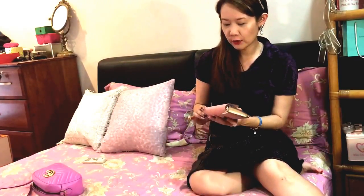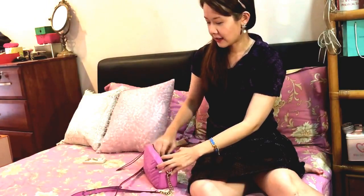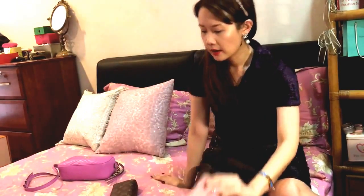Hi everyone, welcome back to my channel. I know it's been a while since I've done a video on YouTube — I haven't really been shopping much. Anyway, for today this is a requested video: I'd like to do a review of my Emily wallet in the Empreinte leather, pink Empreinte leather. I'll link my unboxing video for these two items from Louis Vuitton Marina Bay Sands so you can take a look if you're interested.